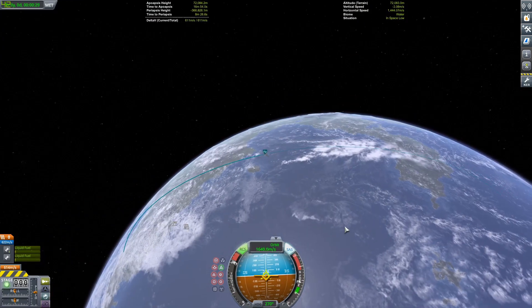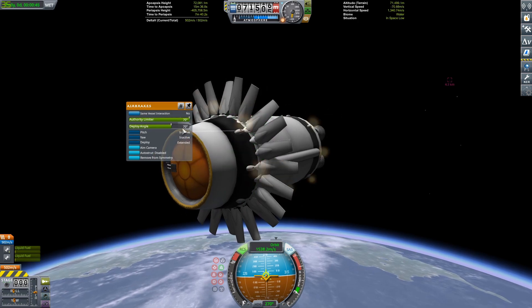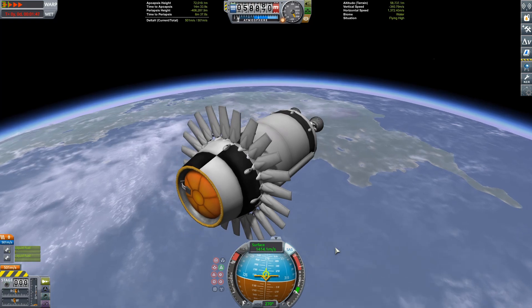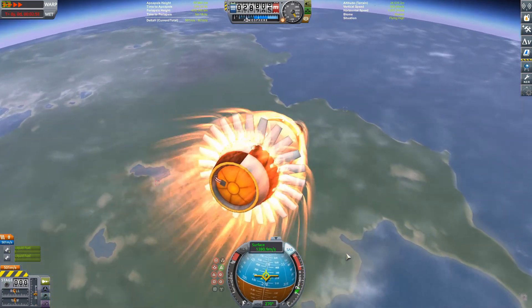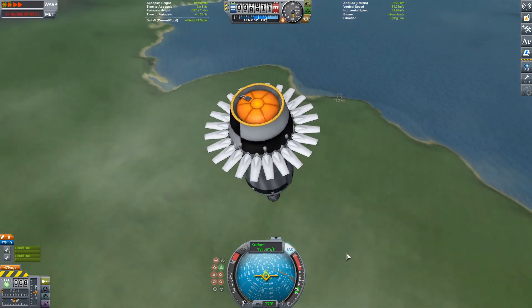We're going to get the fuel pumped to the back, get it turned retrograde, do a slight entry burn, and then get the air brakes enabled. Just did that little burn so we don't overshoot the peninsula. Using those air brakes to slow ourselves down — they really slow you down a lot. Look at the speed, it's below 200 m/s.